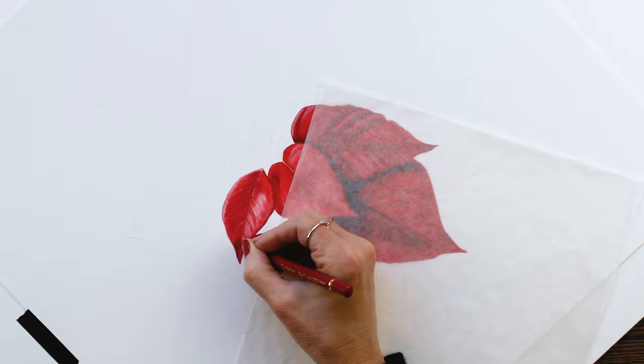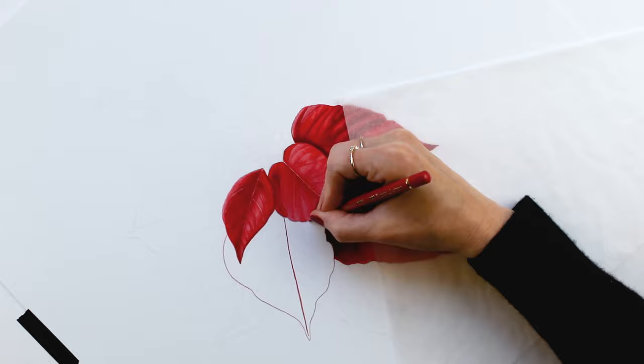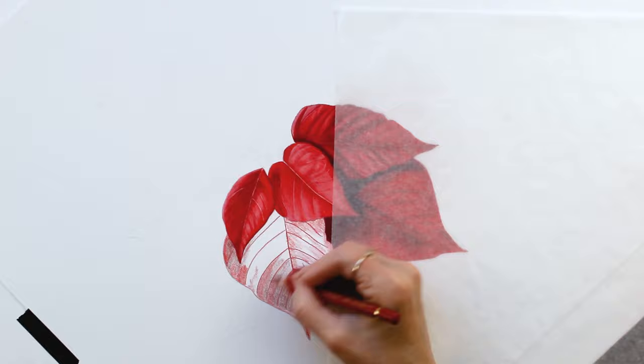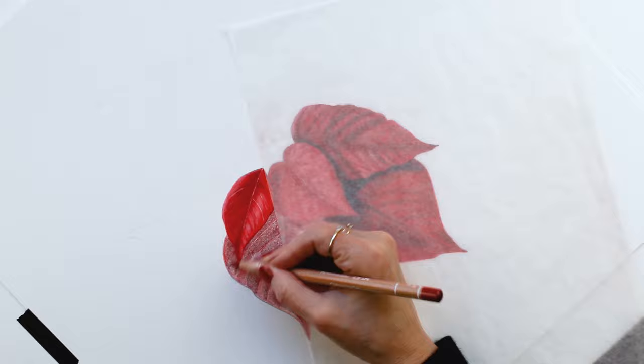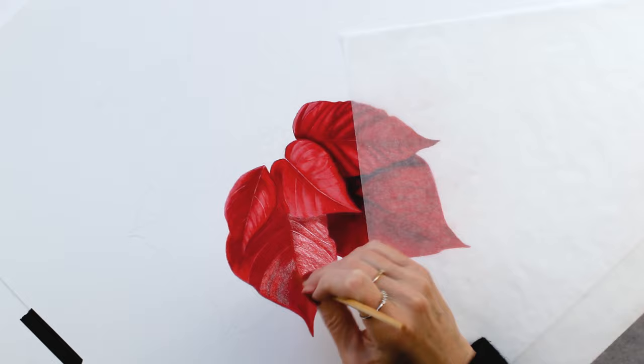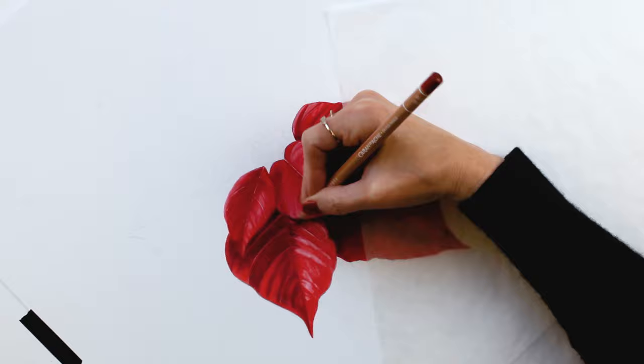A couple of really important things to keep in mind if you're going to draw something like this: you do want to make sure you have some really nice crisp defining edges on those petals, otherwise this could end up looking like just a big red blob. Another way to create distinction is by making sure you have really good shadows on the petals that are underneath the top layer, so that second layer of petals really pops out.